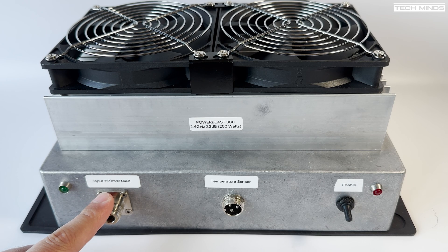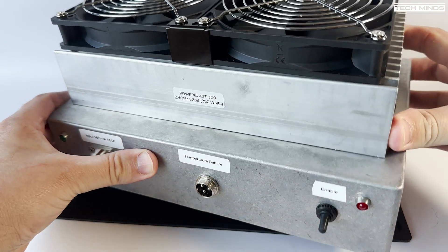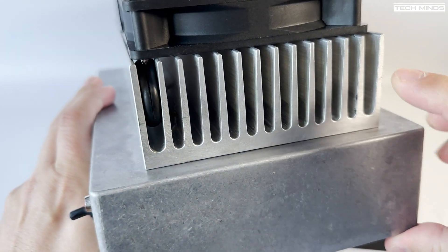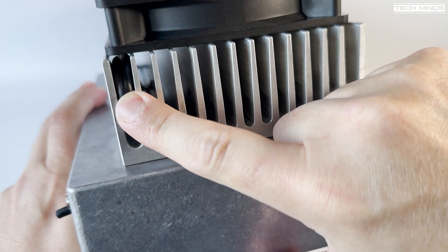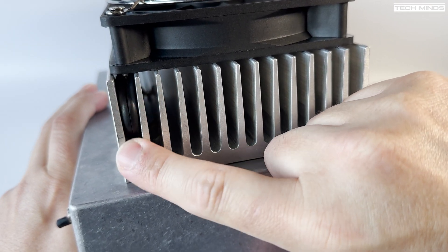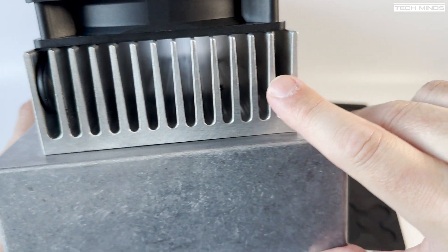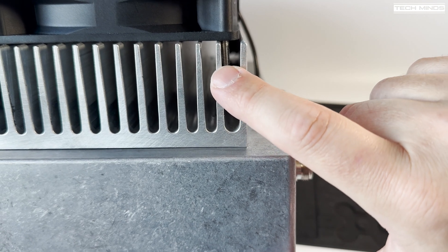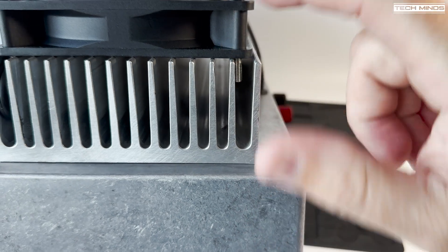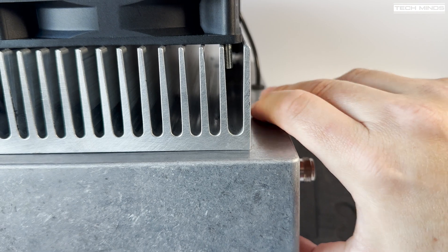Regarding how I mounted the heatsinks — somebody mentioned putting rubber between the fins and then screwing into it. I've got a rubber grommet here which gives enough tension to put a bolt through the other side, pushing snug and tight up against the fin. This lets me use the bolt through it and keeps everything nice and tight. It's exactly the same at the other end.